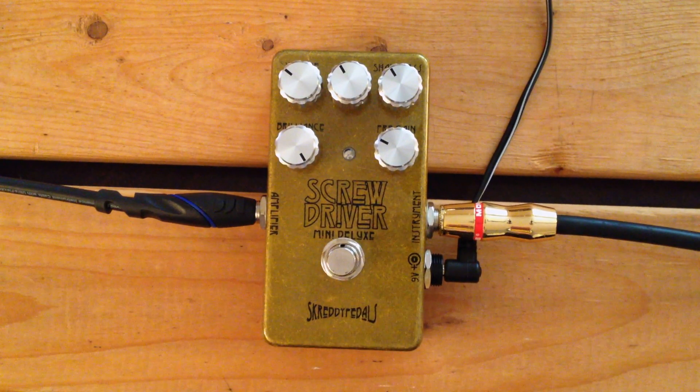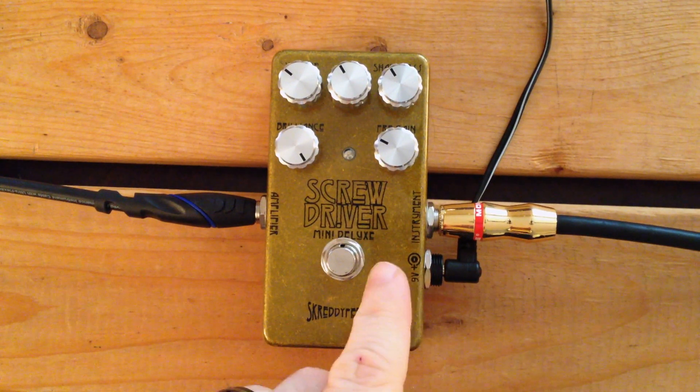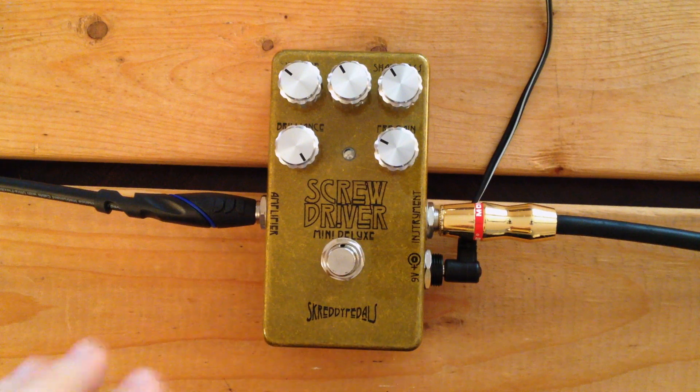Brilliance down here is a brightness and kind of tone control. And then pre-gain here is basically just a hotness control for the whole thing that you can adjust to suit your guitar. So if you use it all the way down, the pedal can actually be a clean boost. If you turn it all the way up, it'll be hotter and it'll be more distorted.